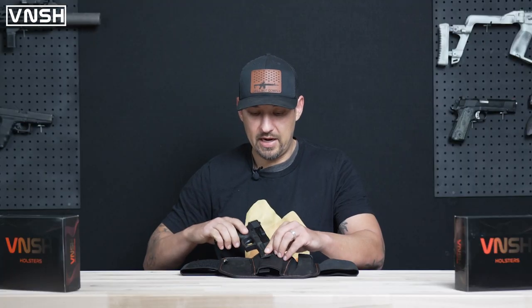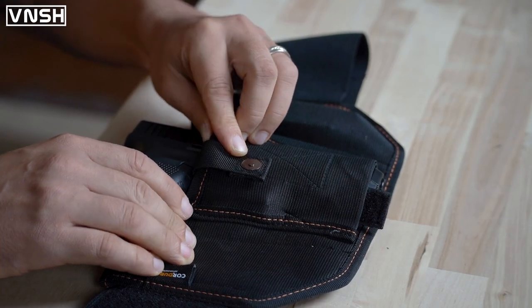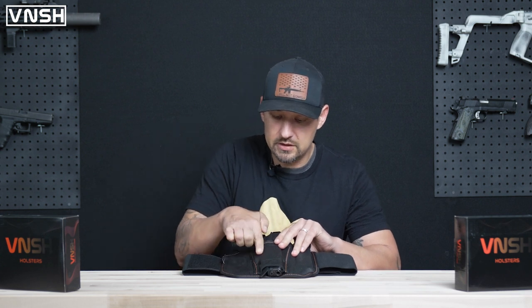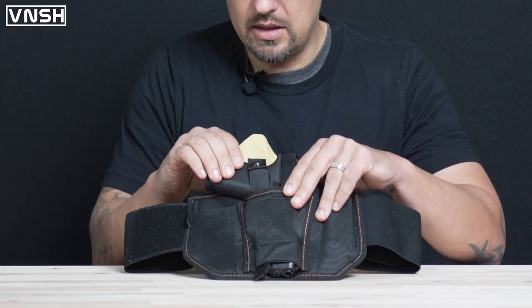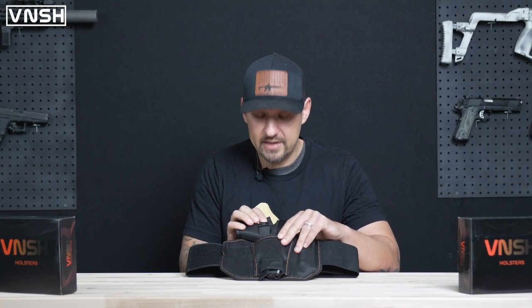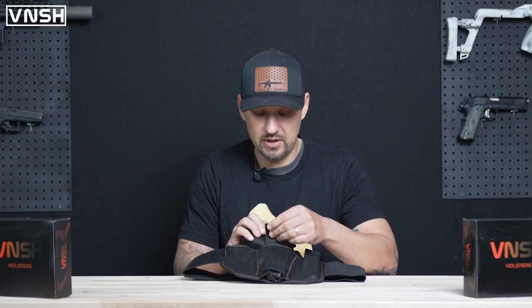So I'm going to take my firearm back and double check to make sure that the strap is covering the trigger group. And as you can see, my trigger group is basically right here and it looks like it's covering it perfectly. So the next thing I'm going to do is make sure that my retention straps are doing exactly that — retaining the firearm.